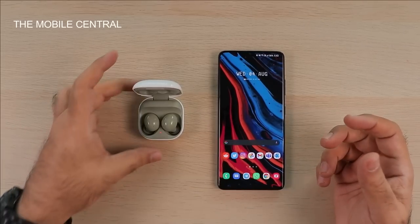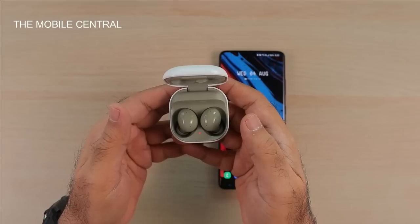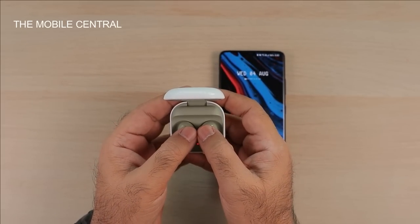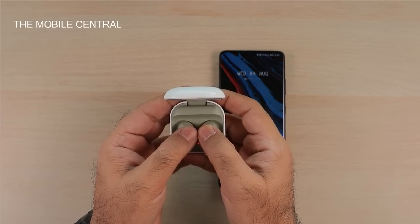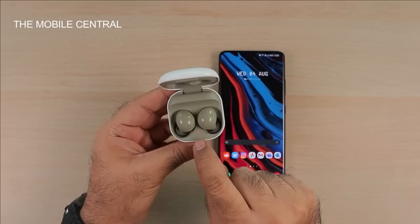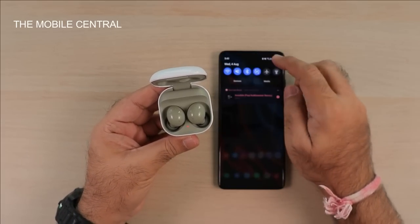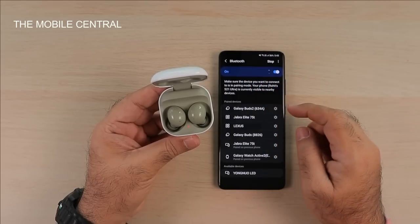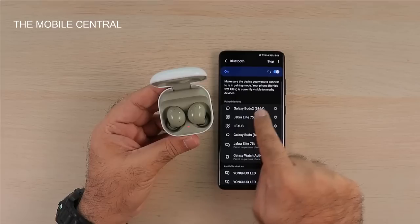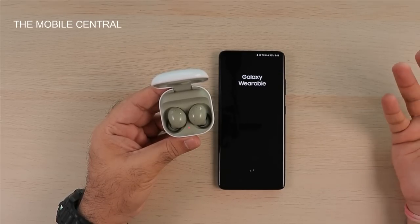So I'm going to manually try to connect them. One great feature I read about online is that I don't need to pull the buds out to enter pairing mode — I just tap the case and it should go into pairing mode. Yes, the light is blinking without pulling them out of the box. I go into Bluetooth and can already see Galaxy Buds 2 appearing there. I tap on it and the Galaxy Wearable app opens up.